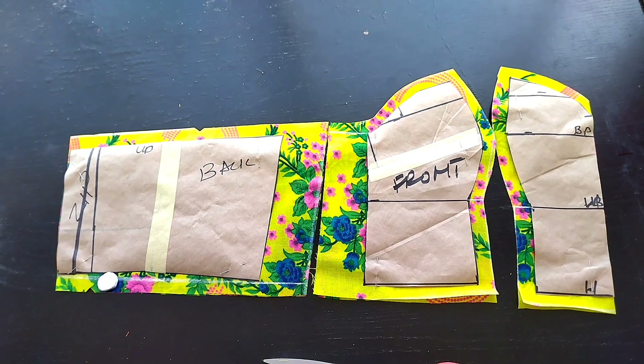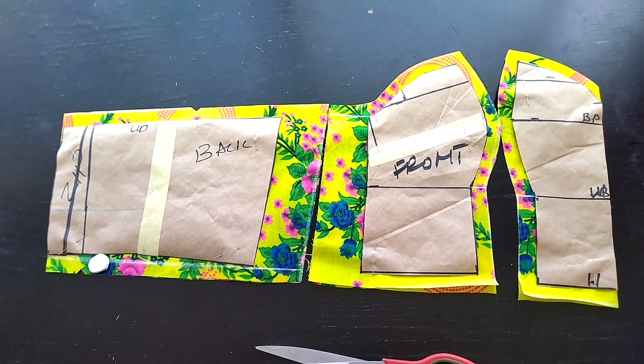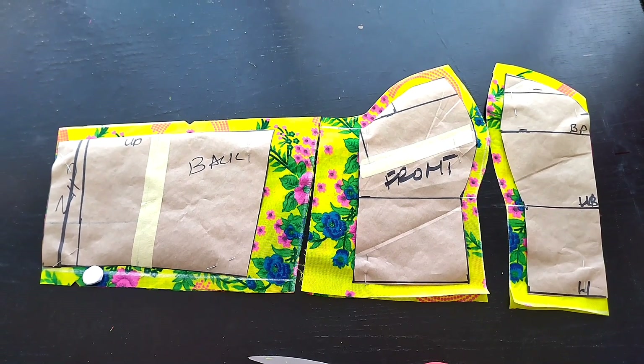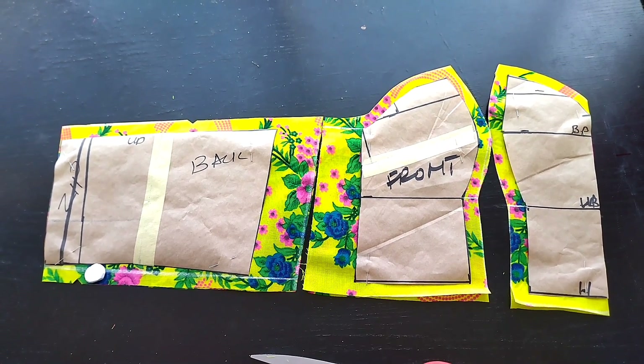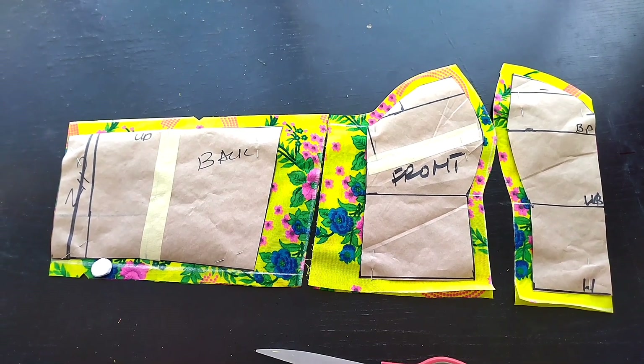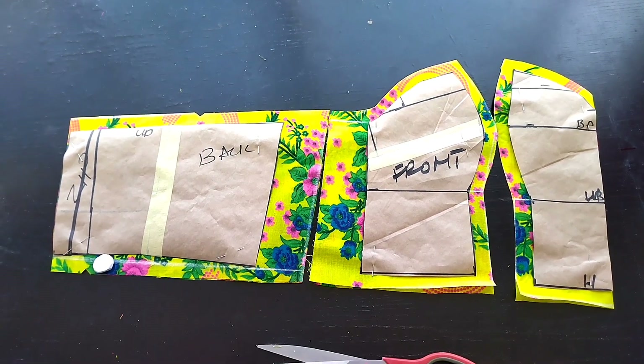I had a 2-inch allowance to the sides of both the front and the back, while for the center front I added half an inch allowance on both sides. Also on top of the fabric I added half an inch, and at the bottom of the fabric I added half an inch allowance. We'll proceed now to the sewing machine.